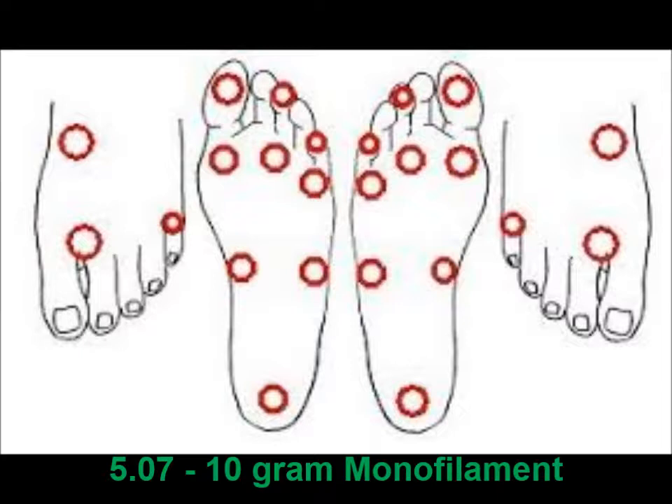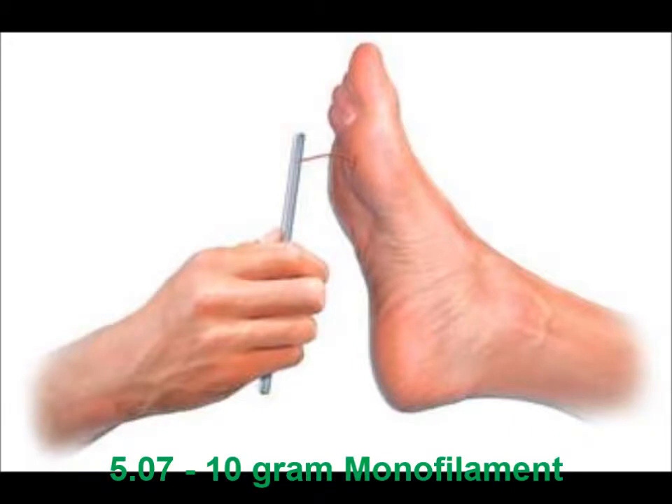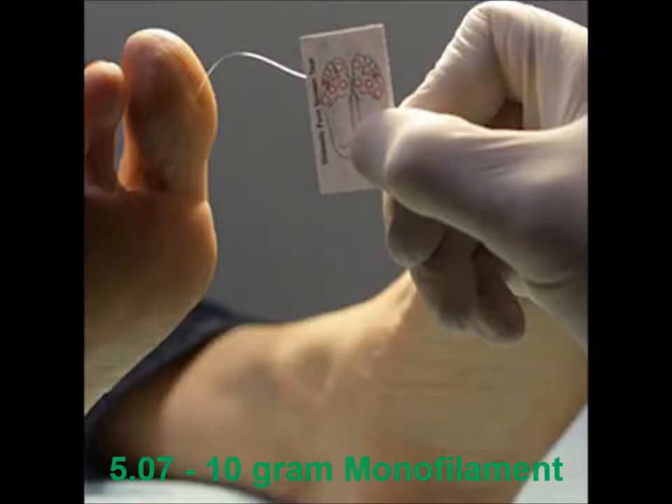This is just a general chart on the different spots you might test with this, mostly on the bottom of the foot but a few on the top. Just touch those areas until the fiber bends. You don't do this over calluses or wounds.